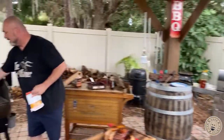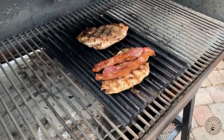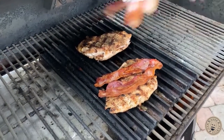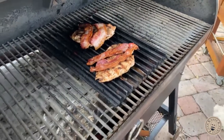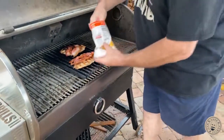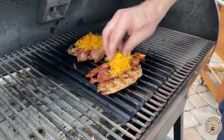Let's get a couple pieces of bacon on each one of these. What's everybody making tonight, by the way? Where you from? What are you up to? Is it football night for you? Cheddar bacon chicken, baby — that's the stuff right there.